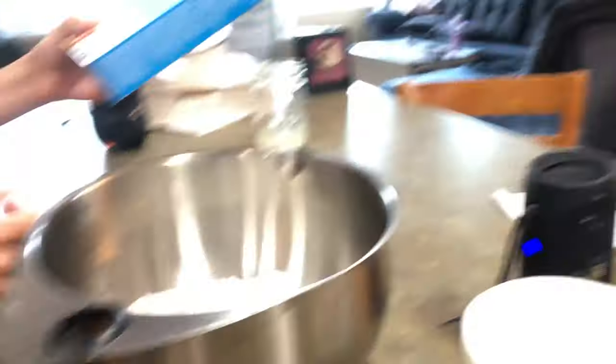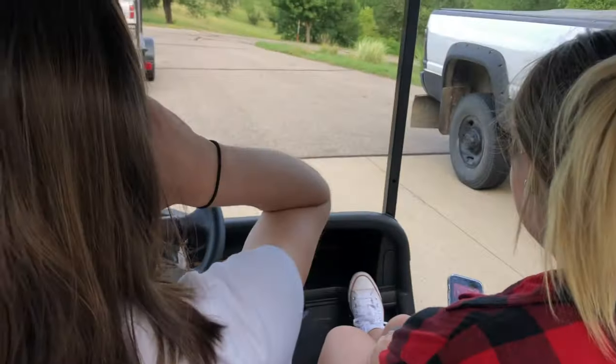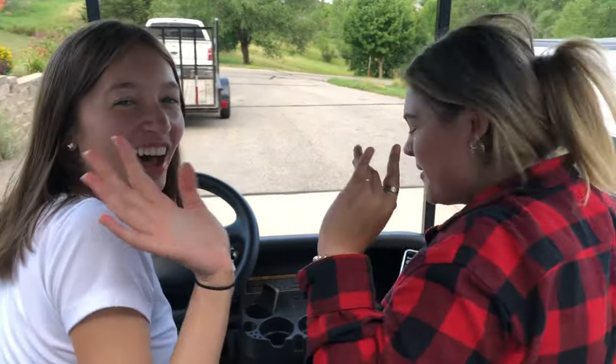We're making a cake now. We finished eating. These two didn't eat their food. Marissa ate like her whole bowl, even though it was disgusting. We're making funfetti cake now. These tots were really good, actually. And it's National Girlfriends Day, so we decided to write something with that. Right now we're on the golf cart. We put the cake in the oven. See you later!